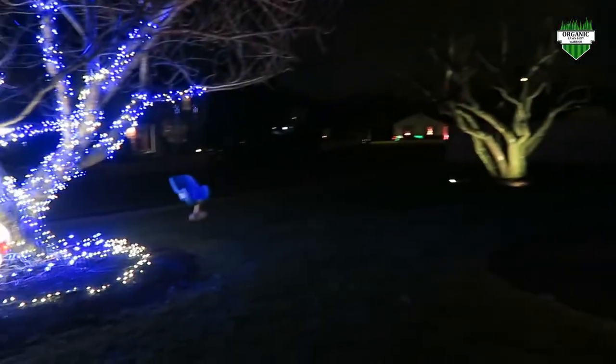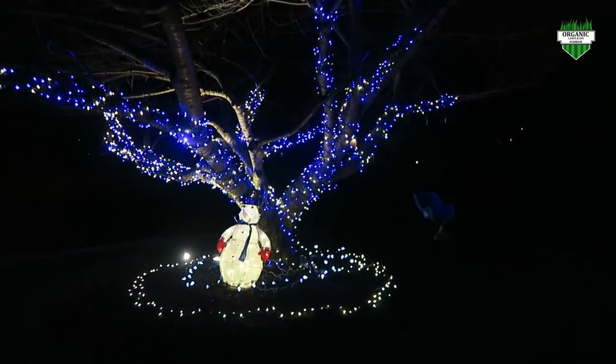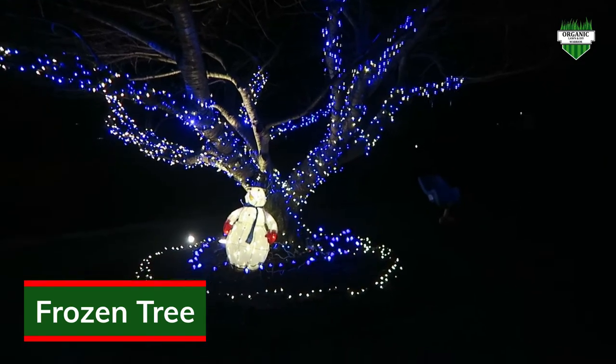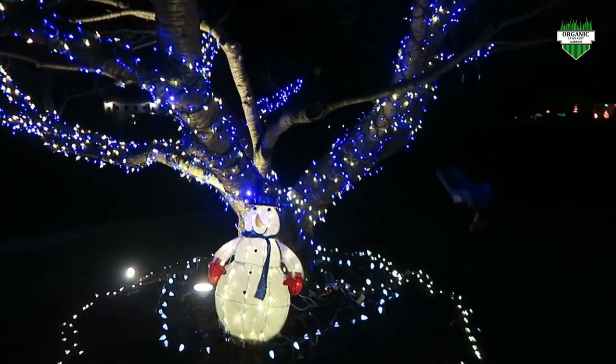As we come over here, I call this my frozen tree. I have it wrapped in blue and white LED lights. These are warm white lights — I just like the warm white better.